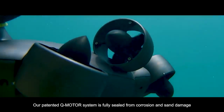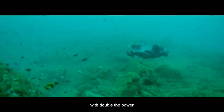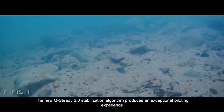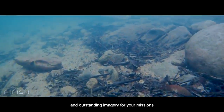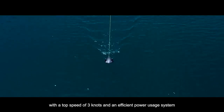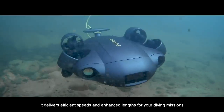Our patented Q-Motor system is fully sealed from corrosion and sand damage with double the power. The new Q-Steady 2.0 stabilization algorithm produces an exceptional piloting experience and outstanding imagery for your missions. With a top speed of 3 knots and an efficient power usage system, it delivers efficient speeds and enhanced lengths for your diving missions.